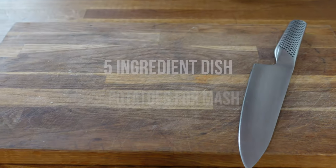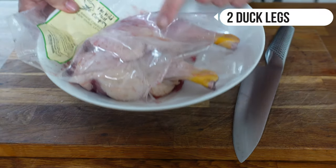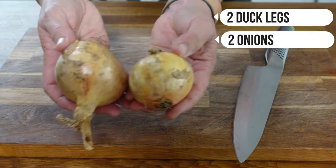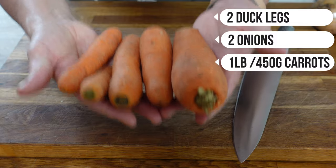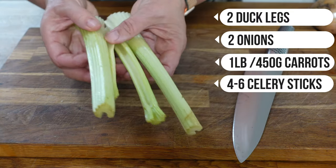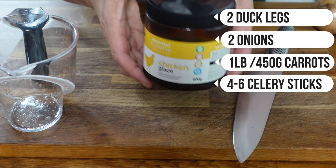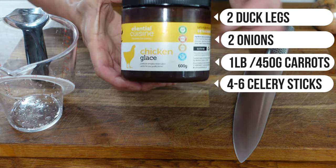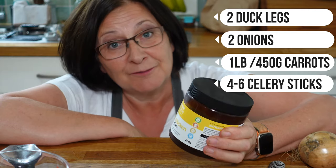This is a really simple five-ingredient dish. You're going to need two duck legs — I'm using some free-range duck legs — two medium-sized onions, a pound of carrots (about 450 grams), and the original recipe calls for six celery sticks but I've only got four and that will be fine. The final ingredient is some chicken stock or another form of stock — I'm going to use chicken glacé diluted down.